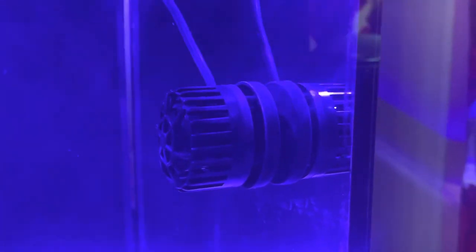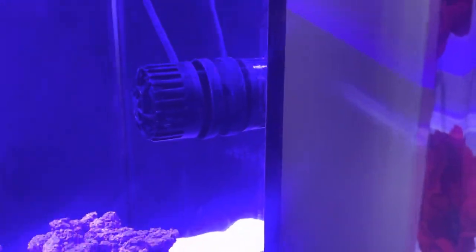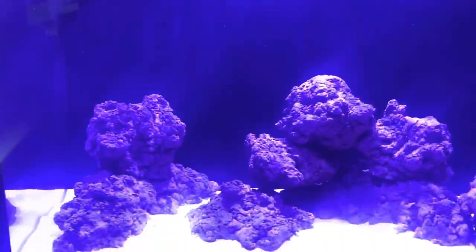We've got the controller for the TMC Reef Tide 4000S, which is producing a lot of flow — it's actually creating a bit of a crater here, so I'll have to fix that. Down here we have the ATO, which comes up here. This is the sensor, and the water comes out here. If the sensor is out of water, it kicks in and puts fresh water back into the tank to keep the salinity stable.